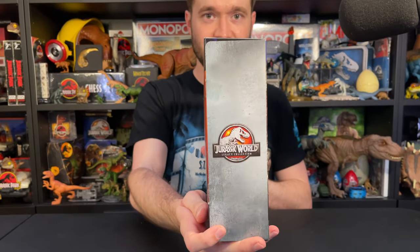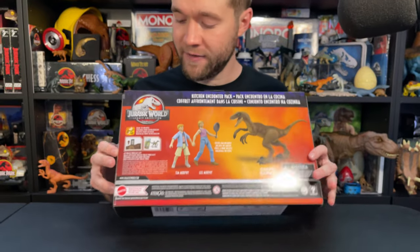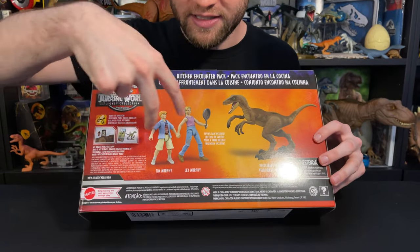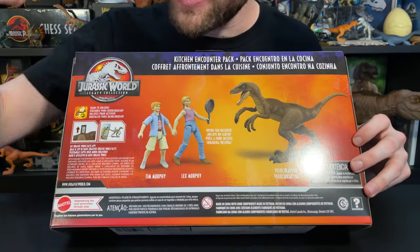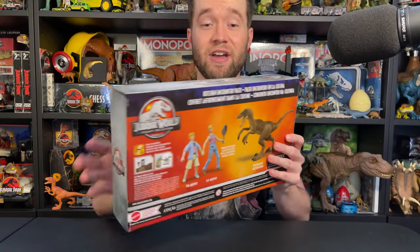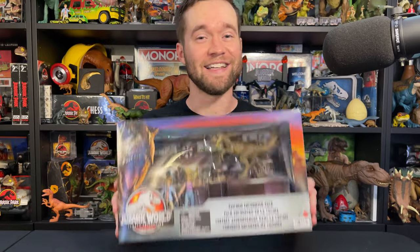On the top you've got the Jurassic World Legacy Collection logo again, and on both sides and the back you've got the Jurassic World Legacy Collection logo, scan tag information, Tim and Lex, frying pan included, and Velociraptor. This packaging is beautiful. All of the Legacy Collection packaging is beautiful, regardless of what the figures are. The Jurassic World Legacy Collection packaging has been fantastic. I can't wait to open this set.